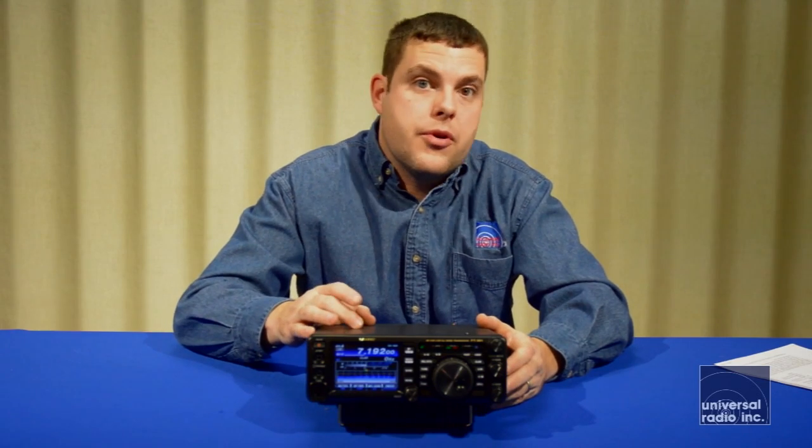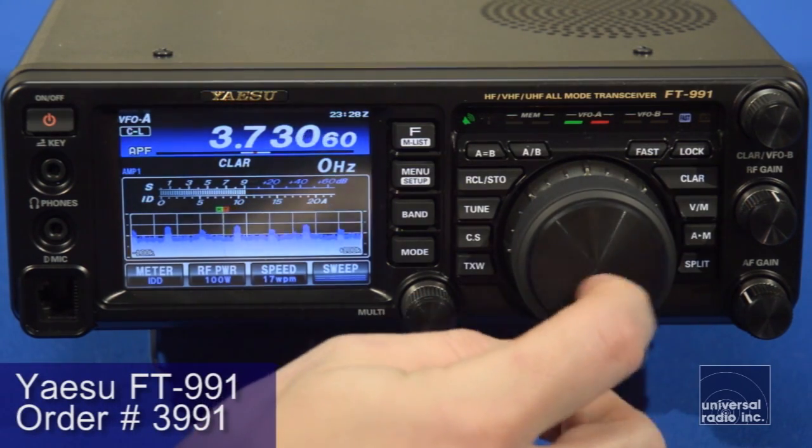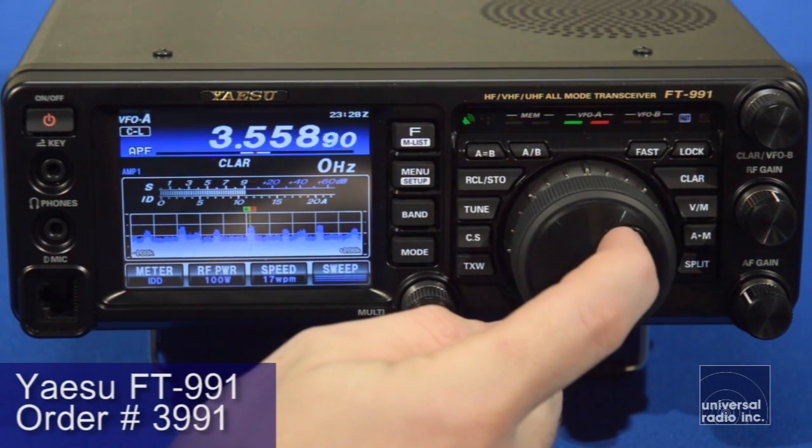There's an internal auto tuner built into this that covers 160 through 6 meters, which is going to give you even more versatility whether you're using it out in the field or with the many antennas that are out there nowadays.